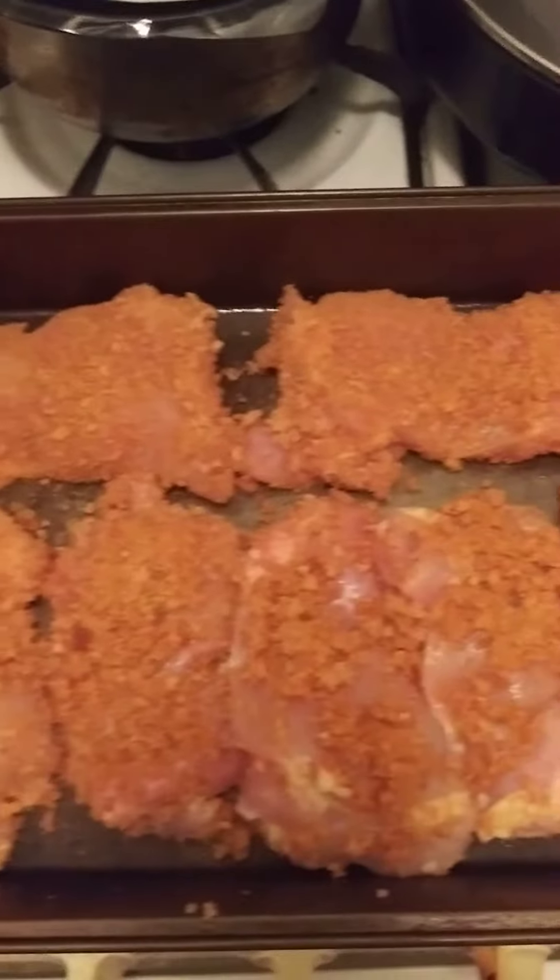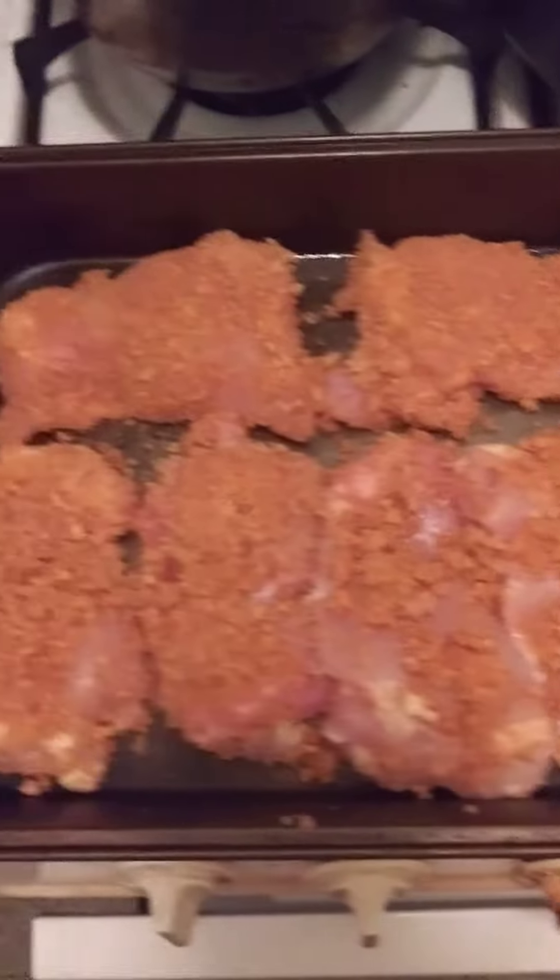Welcome to Cocojama episode number 325. Today I am cooking Shake and Bake Chicken.